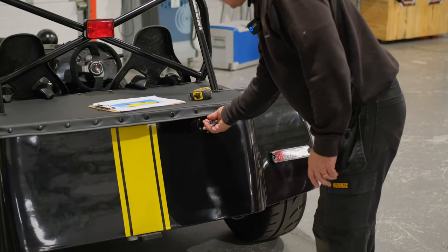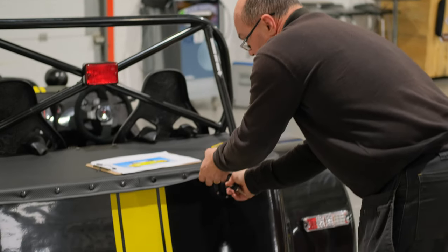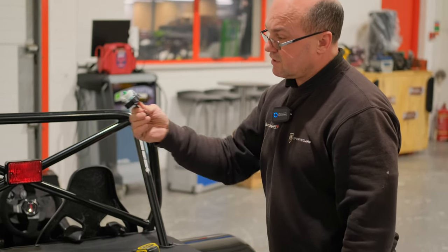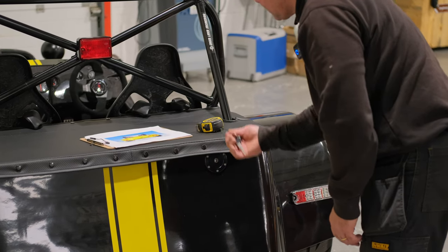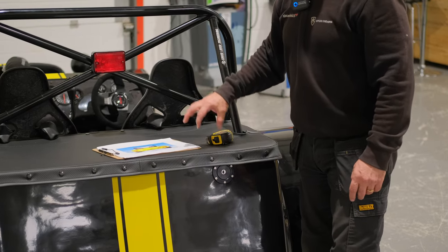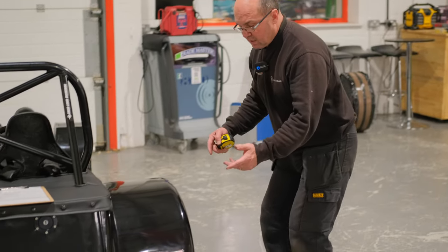Fuel caps: if you can remove the fuel cap and take the key straight out, you need a tether kit so the cap can't be lost. If the key can't be removed without locking the cap back on — as on this particular one — it complies. The fuel filler neck going to the fuel tank must also be fuel-safe. We sell simple tether kits for compliance if needed.